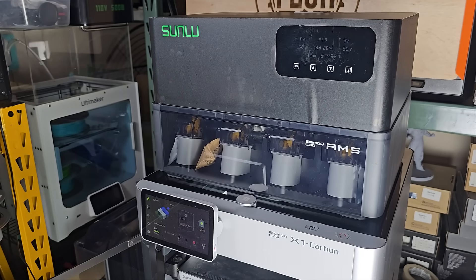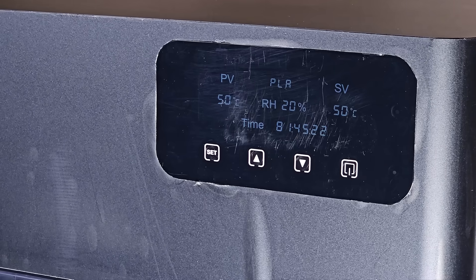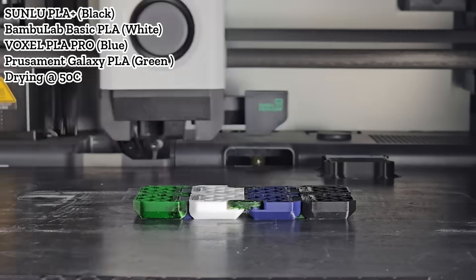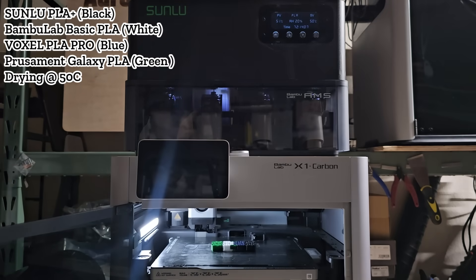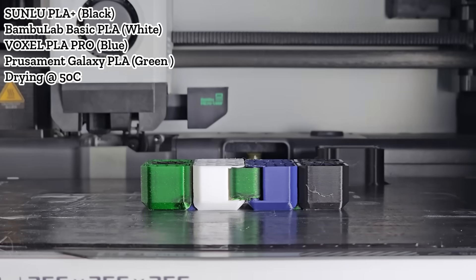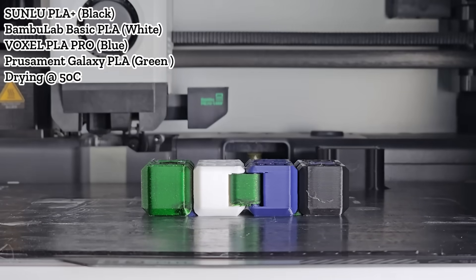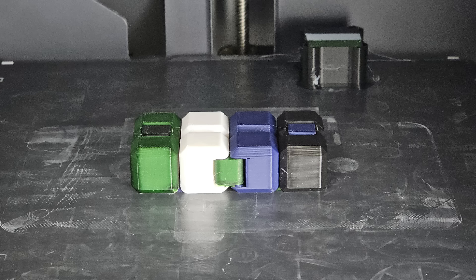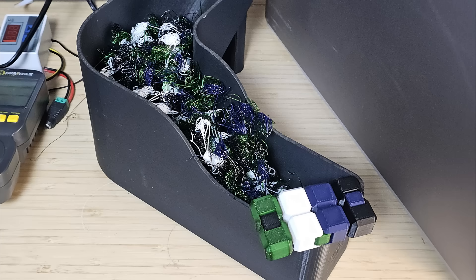Then I continued the print, but this time I set the heating temperature back to the recommended 50 degrees Celsius to see if it could finish. It worked fine. The print finished in 10 hours. Since all four colors were used on every single layer, most of the time was spent on filament changes. The print looks fine — in line with other multi-color prints with the AMS — but you can see one disadvantage of using a single print head for multiple colors: it wastes about five times more filament than the model itself.